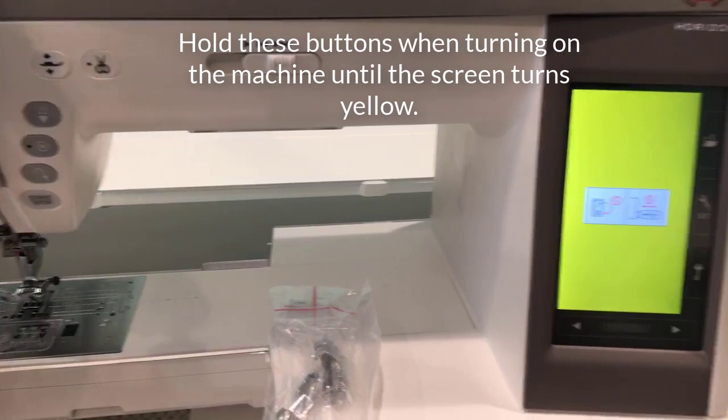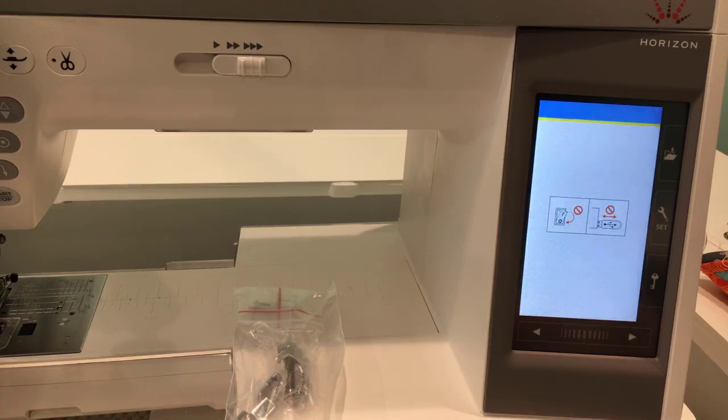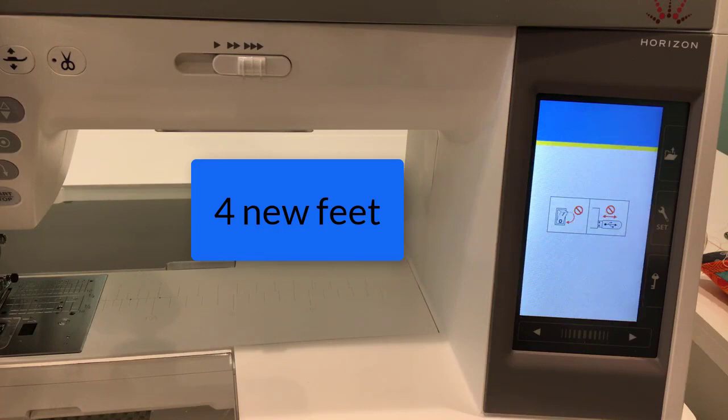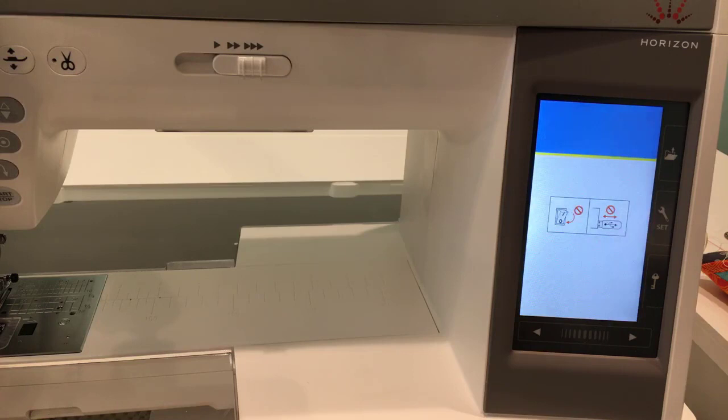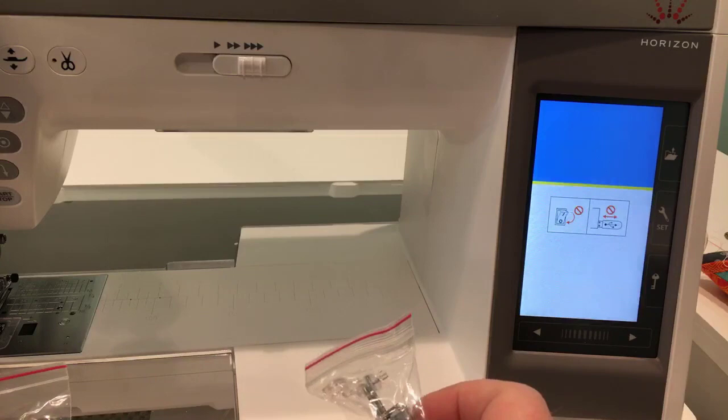Now it's going to turn to a progress indicator up here at the top and it's doing its thing — that really is all you have to do. While this is updating, you don't want to turn it off, you don't want to mess around with it, and you don't want to remove your USB. Just let it do its thing.